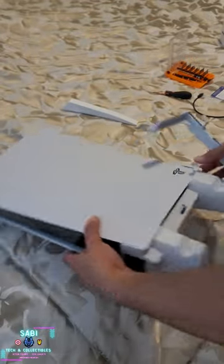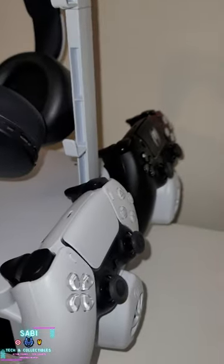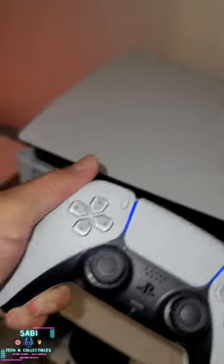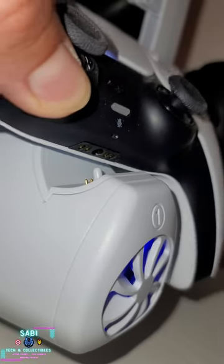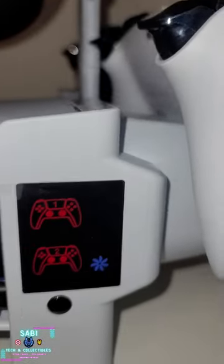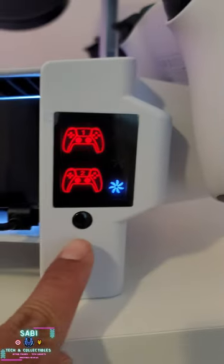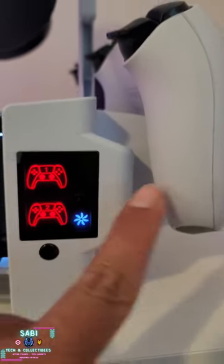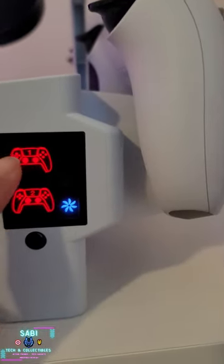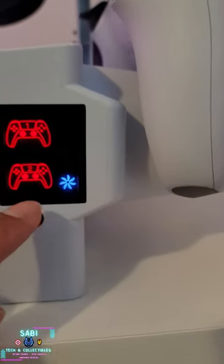I'm going to use the Tuck Locker. By clicking on this button you can see that both of them are being charged — they will be red, and once they change color to blue or green, I believe green, then they will be fully charged.